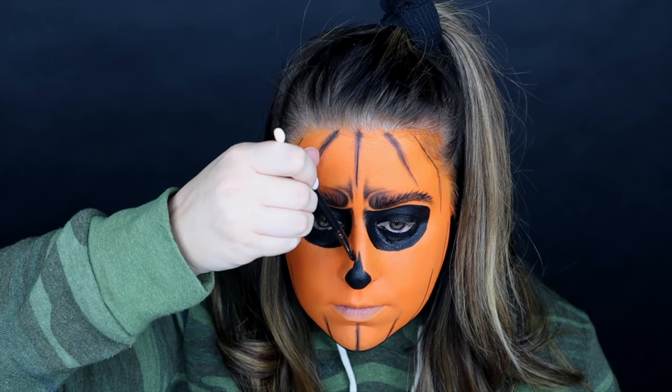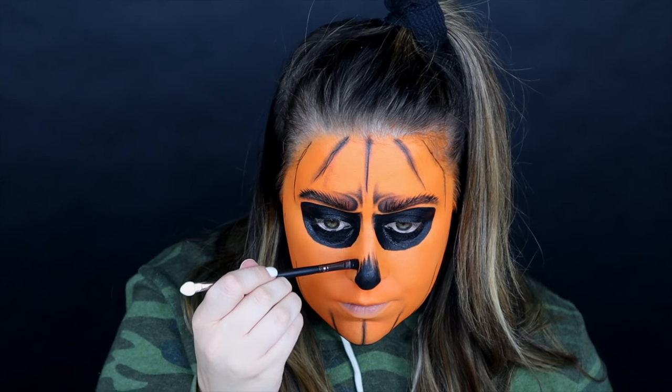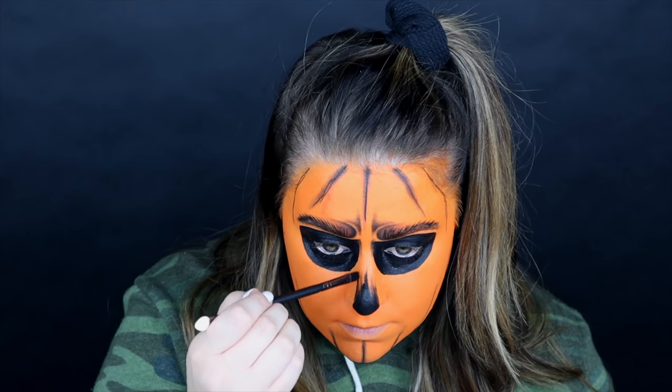This is kind of what I came up with — you know when you see a traditional Halloween skull? I kind of did that but then added some more lines. That's the best way I could describe what I did here.